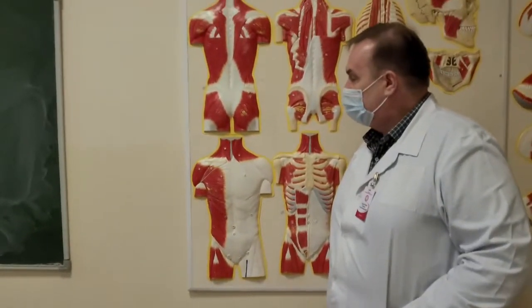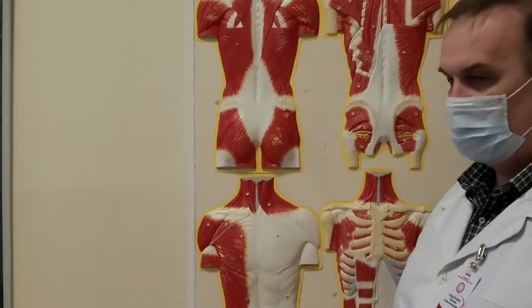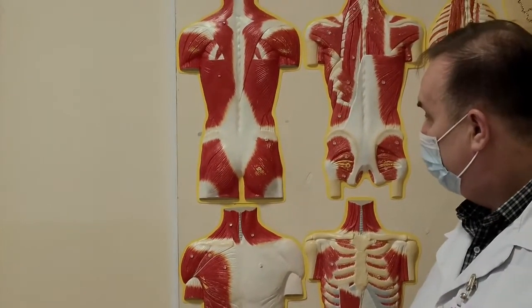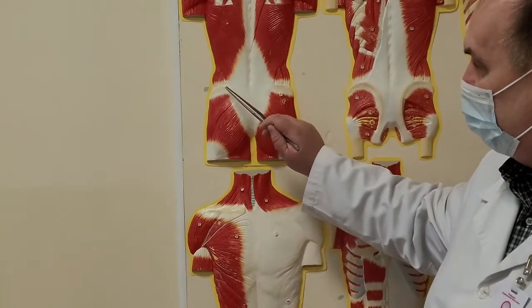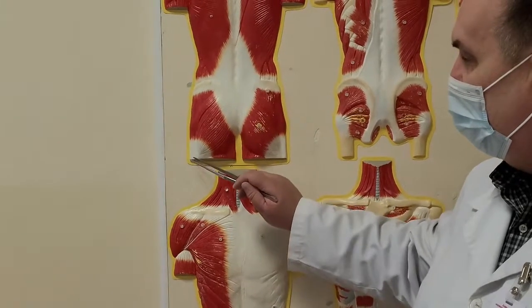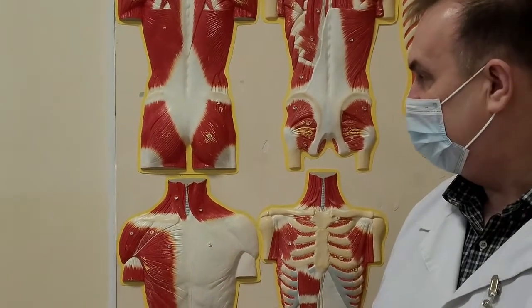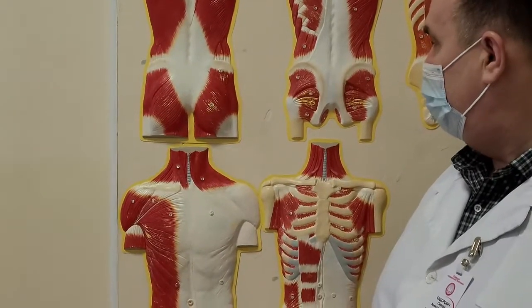Posterior muscles. Posterior muscles of pelvic girdle consist of musculus gluteus maximus. It starts from iliac bone and from dorsal surface of sacral bone and is attached to tuberositas glutea. Function: extension in hip joint.